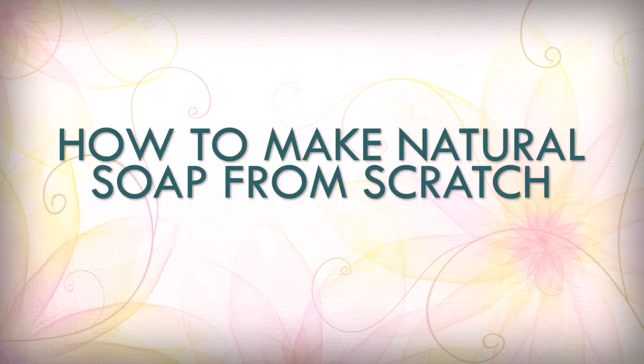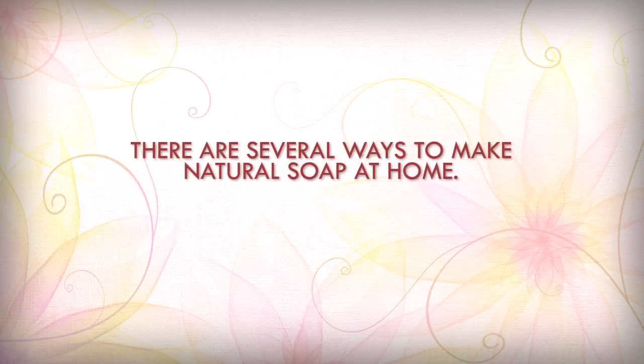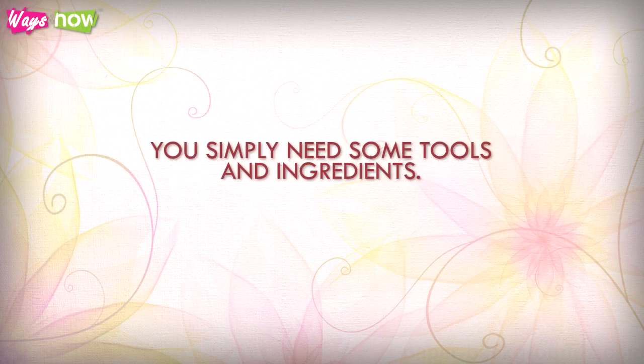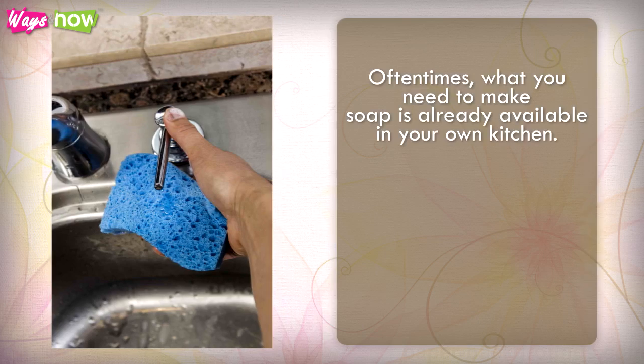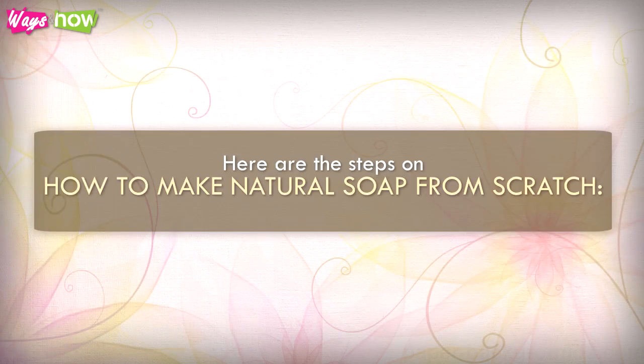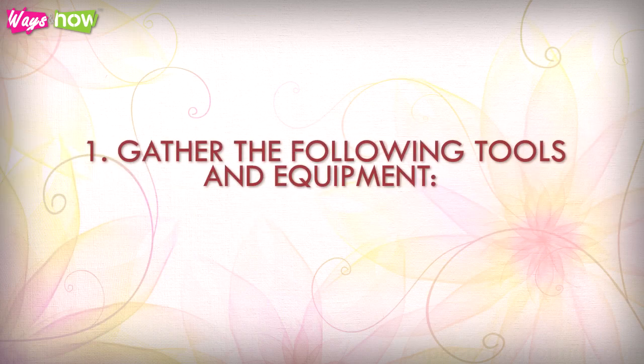How to make natural soap from scratch. There are several ways to make natural soap at home — you simply need some tools and ingredients. Oftentimes what you need is already available in your own kitchen. One of the most popular ways is the cold process method, which doesn't require heat except to warm the oils. Here are the steps.